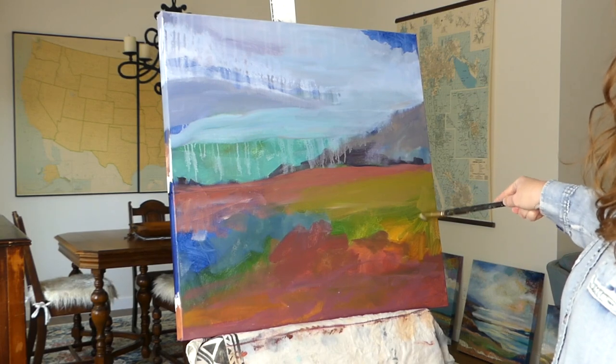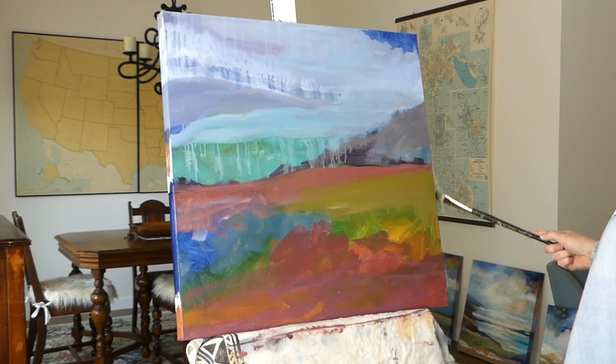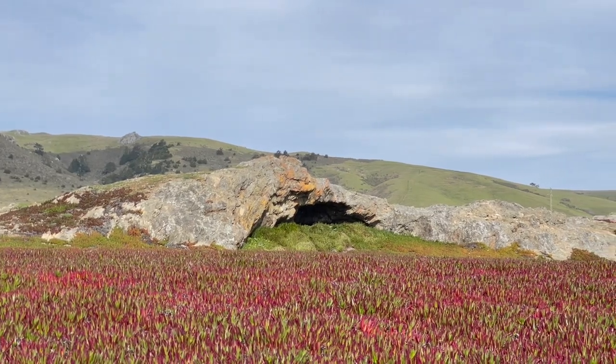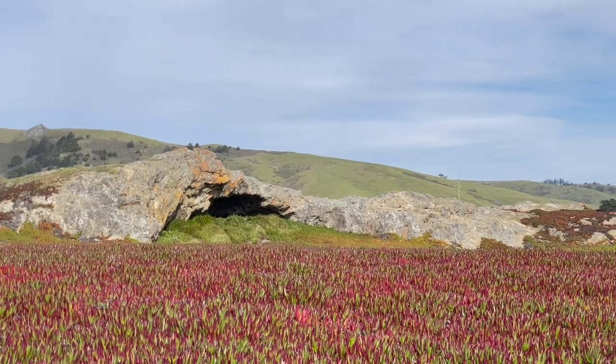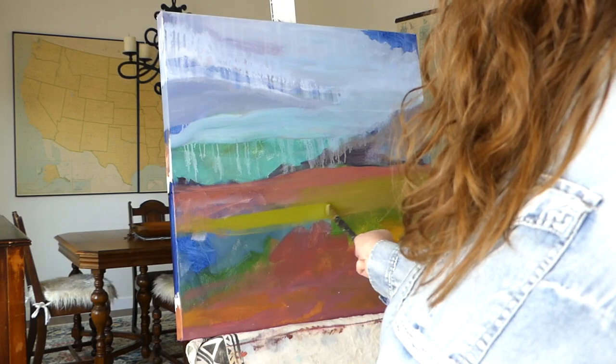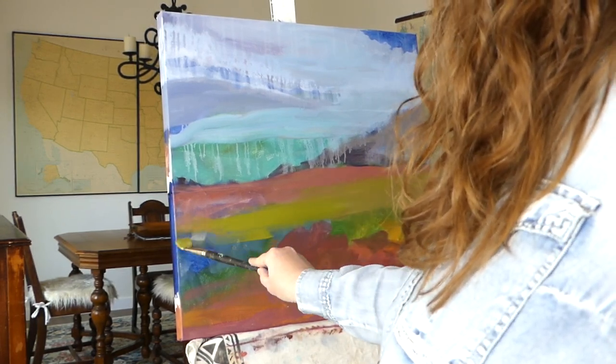However, it can be challenging to paint abstract landscapes when the scene is right in front of you. It can be done — you can try it if you'd like, your painting, your rules. But if you're just starting out, you might want to remove yourself from the scene in order to do an abstract landscape.